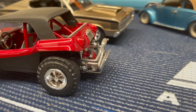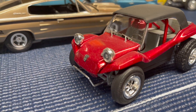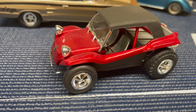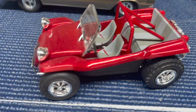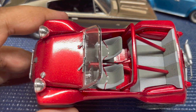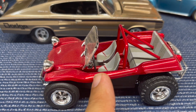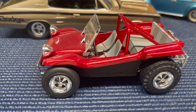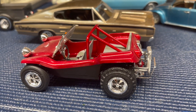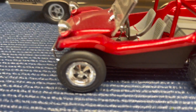Up next is this AMT Myers-Manks buggy. I built this a few years ago for a model contest at the local club, and it came out pretty nice. It's a lacquer clear coat over lacquer Toyota Garnet Red — I usually use Duplicolor Perfect Match paint. I actually had to paint this one twice because the decals got stuck and twisted on me, and I ended up dunking it in brake fluid to strip the paint. I made a custom roll bar in the back and used a custom rear tire that worked a lot better.